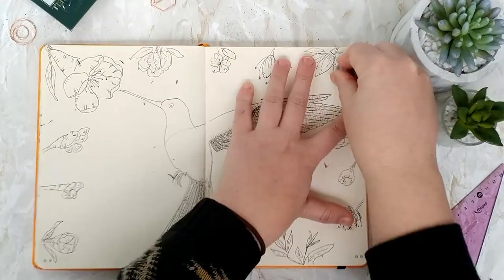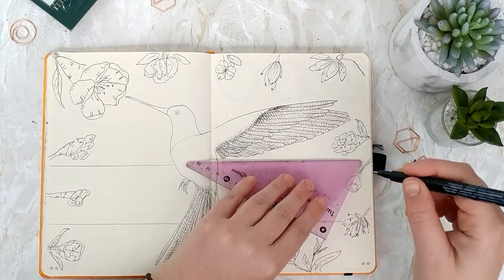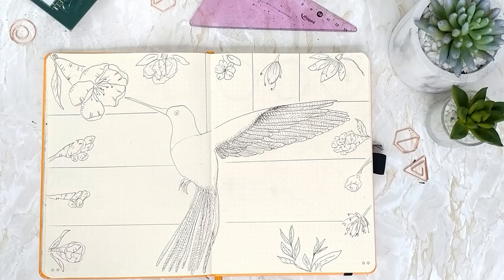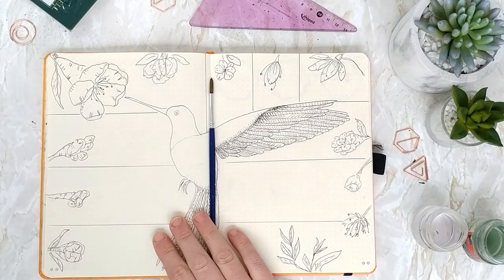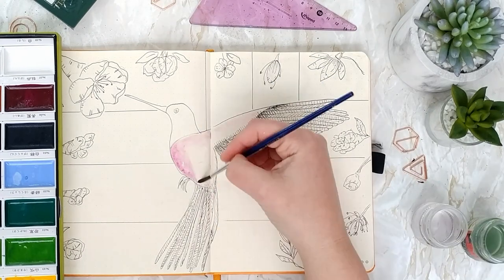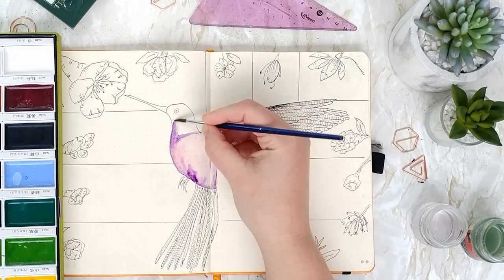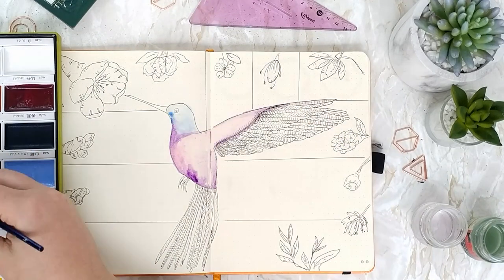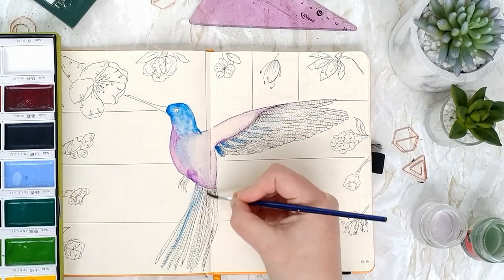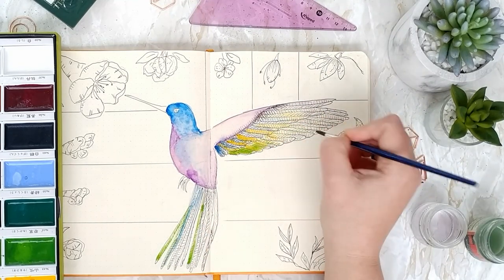Now I'm going to use my Kuretake Gansai Tambi watercolour paints to paint on top of this and add some of those incredible colours that the hummingbird has. I'm going to be using different kinds of pinks and purples and a little bit of blues to create this sort of shimmery colour with brightness. I'm using wet on wet a little bit to get the colours to mix so that you get these different shades.